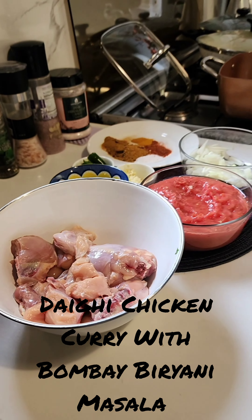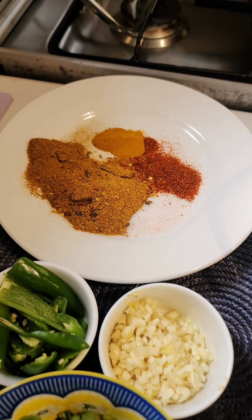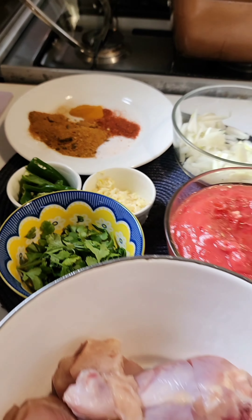This delicious recipe is mostly for people who live abroad and cannot cook large quantities. Half a chicken or more. I was inspired to use Bombay Biryani Masala to make a chicken curry — and not a biryani.